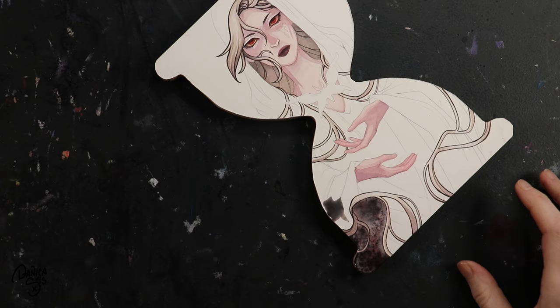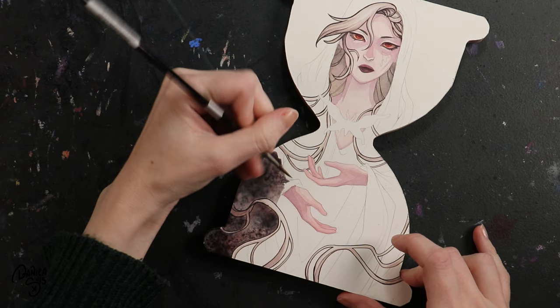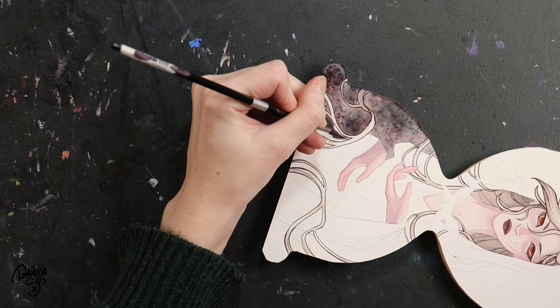It helps push the eye up more rather than keeping it focused right in the middle of the painting — it tips it up and then brings it up even more into the character's face. And really quickly, this painting, which is simply titled 'The Hourglass,' is available at my shop. There's a link in the description that'll take you over there so you can check it out. I love the final look and I'm really happy with how this turned out. It was a really fun one to work on.